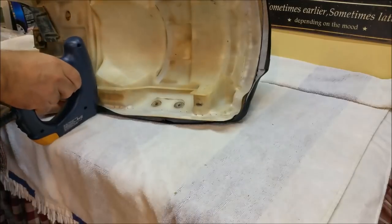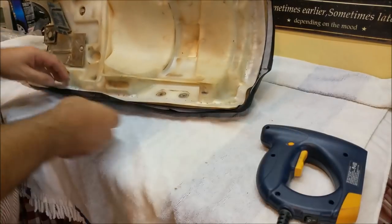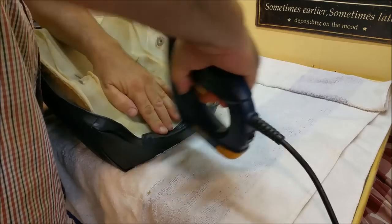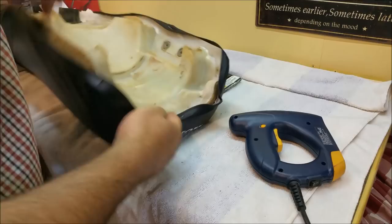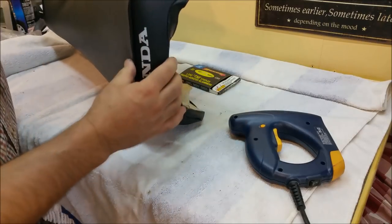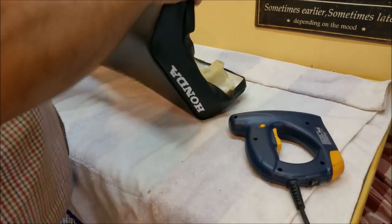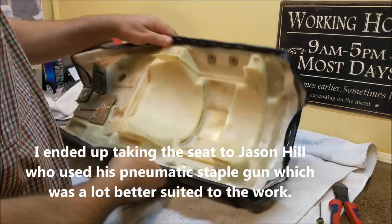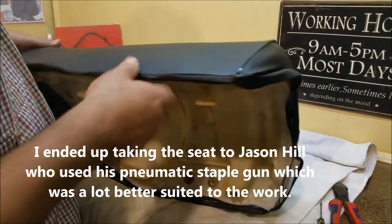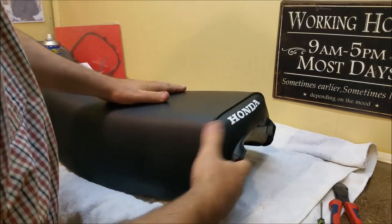I'm going to bang one in here. These aren't going in that well — some of the staples are bending over unless you really hold them tight against it. I've got some of them on there. The cover is extraordinarily tight, which is what you want — you don't want a baggy one.